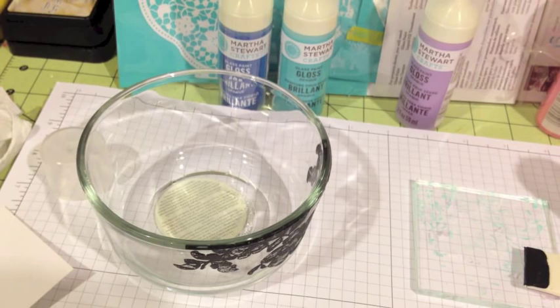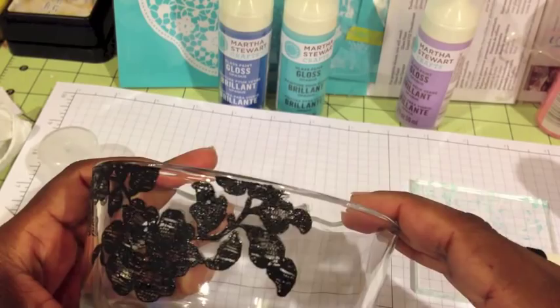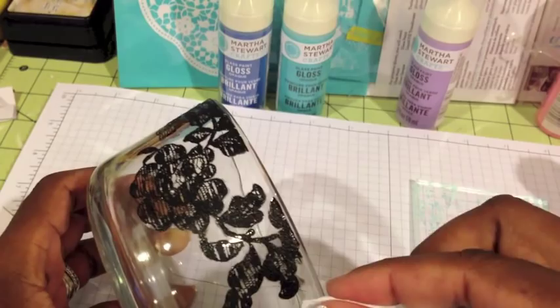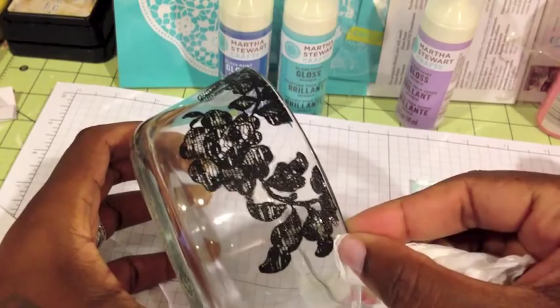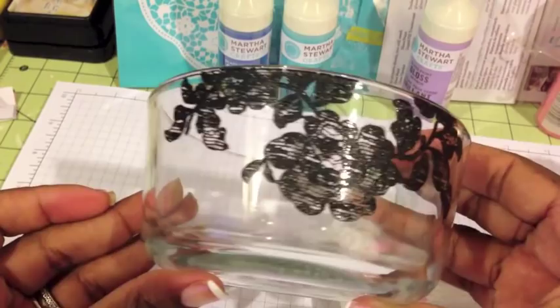You don't want to touch your design at all. Even though I messed up right here again, I'm just going to take a little bit of paper towel and clean it up where I messed up. As long as you don't bake it on there it's not set, so I can rinse it off if I want, but I'm going to keep it like it is because I really like it. I'm going to put it in the oven and let it bake.